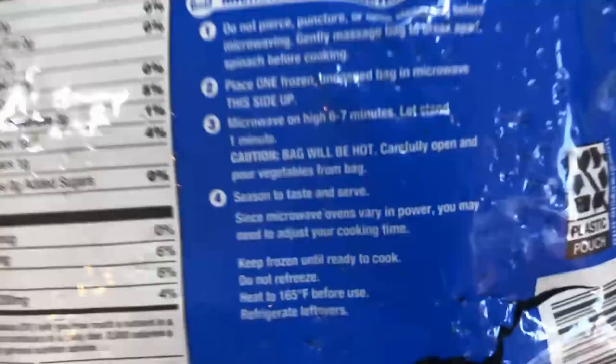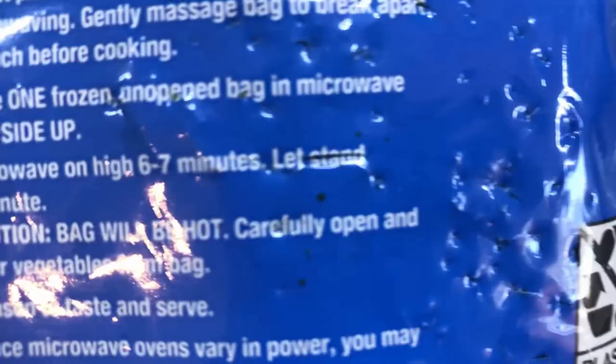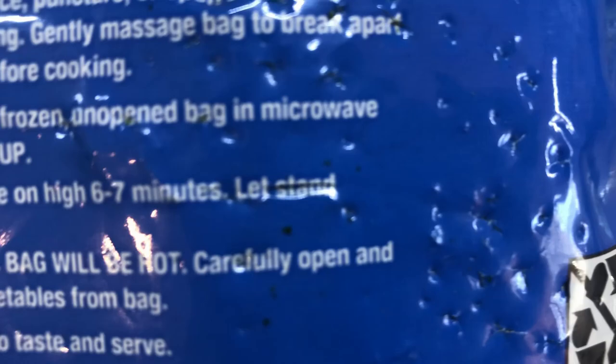Next up: microwave on high for six to seven minutes. Let stand for one minute. Caution, bag will be hot. So guys I'm pretty sure the next thing is just to put it in the microwave.